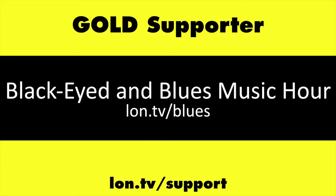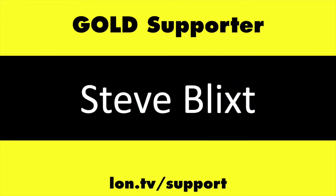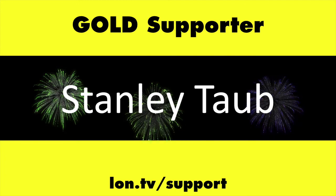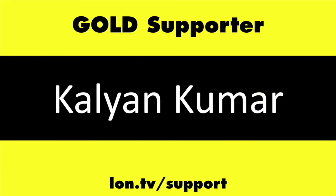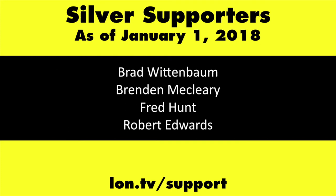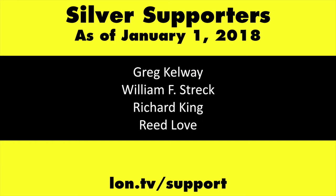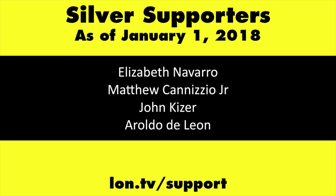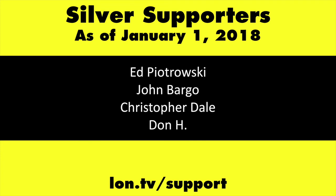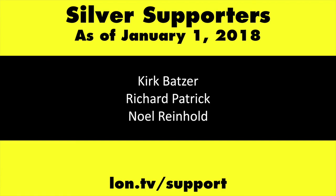This channel is brought to you by the Lon.TV supporters, including Gold Level supporters: the Black Eyed and Blues Music Hour podcast, Chris Allegretta, Steve Blixt, Stanley Taub, and Kalyan Kumar. If you want to help the channel, you can contribute as little as a dollar a month. Head over to lon.tv/support to learn more.